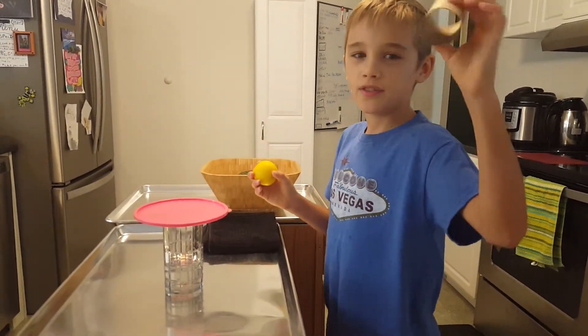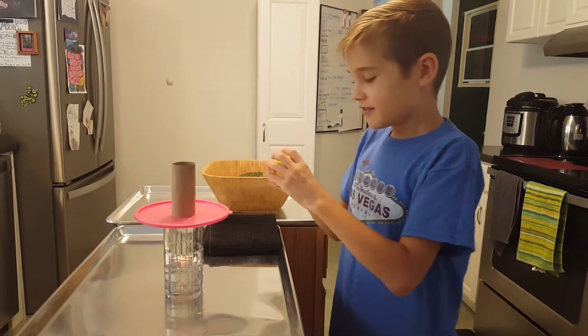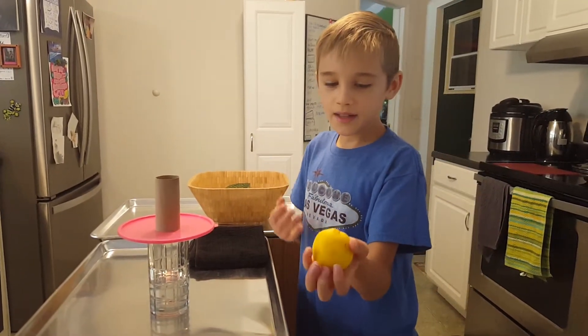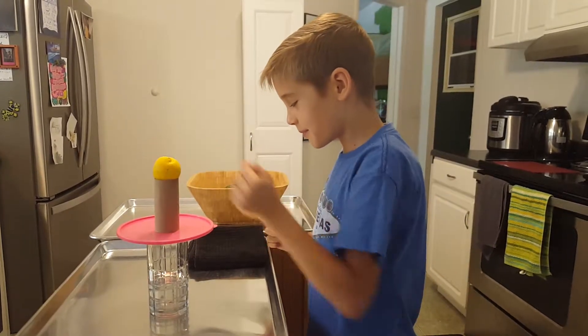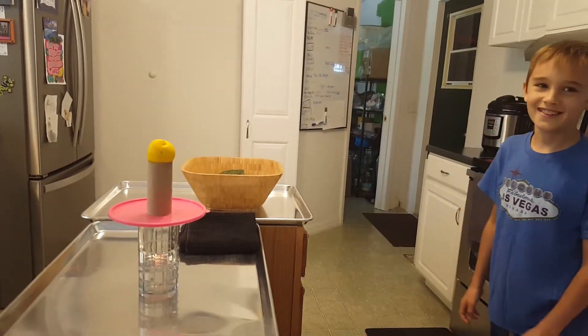Find yourself one of these toilet paper rolls, put it right there. Find a lemon, whatever, that's about this size, that's round, put it on top of there, and you're good to go.